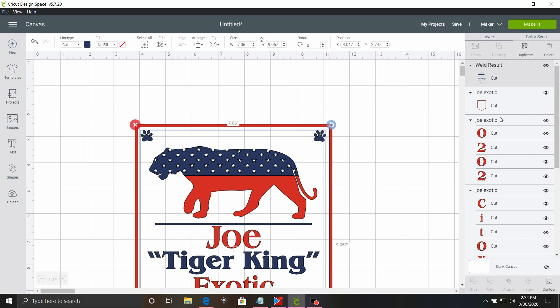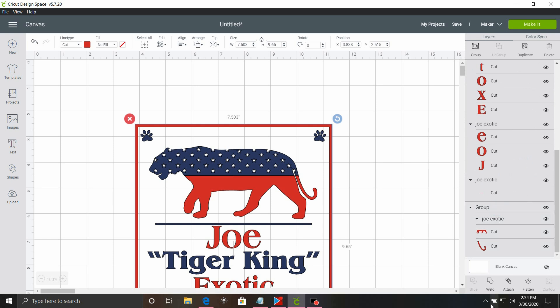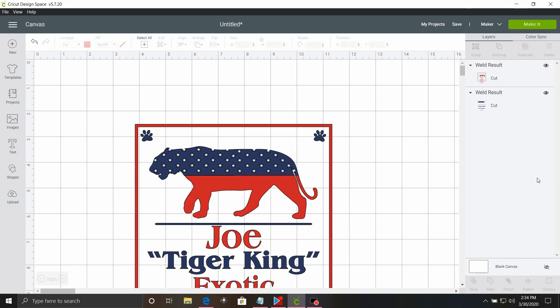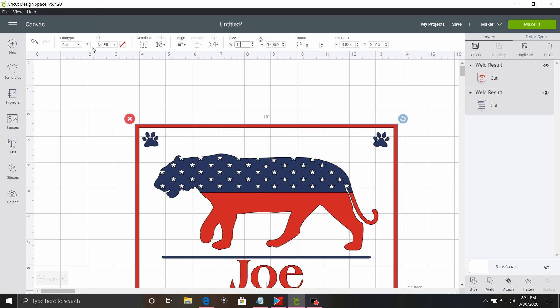Now we're going to do the same thing again — select all of the red pieces and click weld. Now that is all done. We want to go ahead and select the entire design, which is 7½ inches wide, so we're going to make this a little bit bigger. Let's make it 10 inches wide, which makes it almost 13 inches tall.